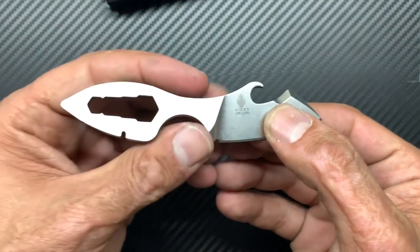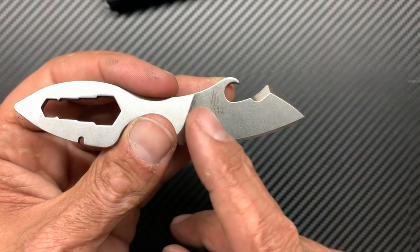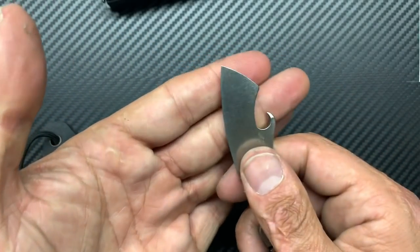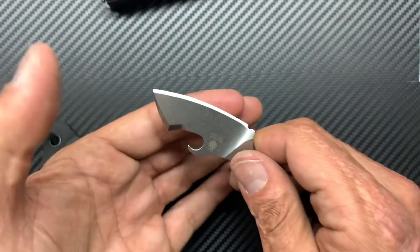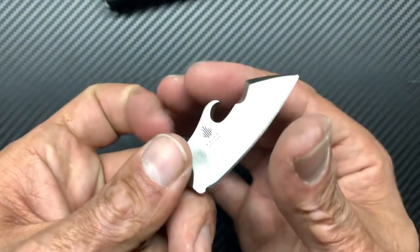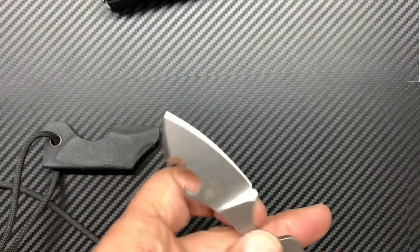In the field, this is probably the easiest to sharpen because you only have to sharpen one bevel. Basically, you hold your angle, sharpen this bevel right here, and then once you raise a burr, you lay it as flat as you can and just remove that burr. I will say this thing came screaming, screaming sharp — very, very sharp.